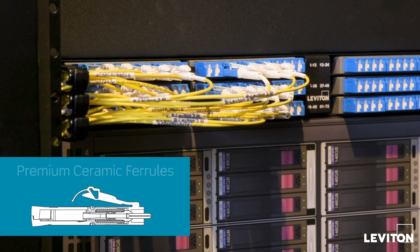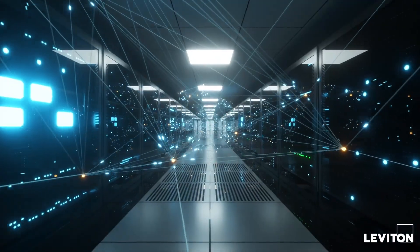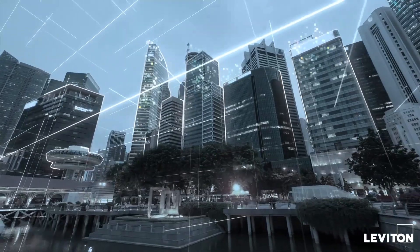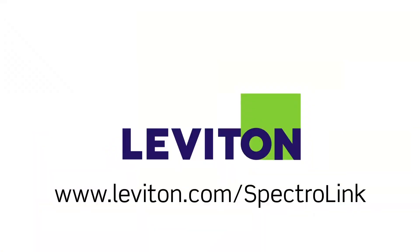Premium ceramic ferrules provide lower insertion loss, allowing for fiber channels with extended reach and multiple connection points. You can learn more about the LC Unibody connector with Spectralink technology at leviton.com/Spectralink.